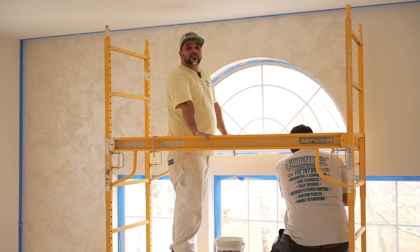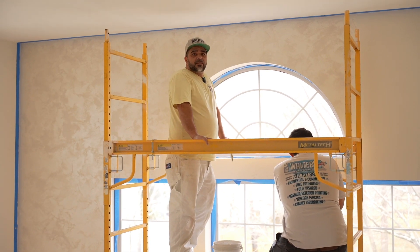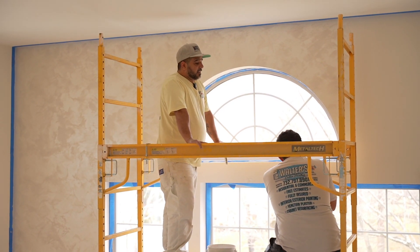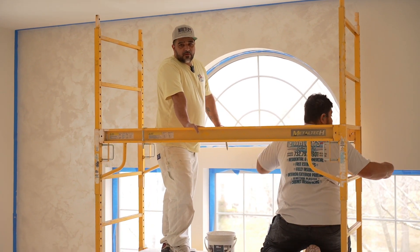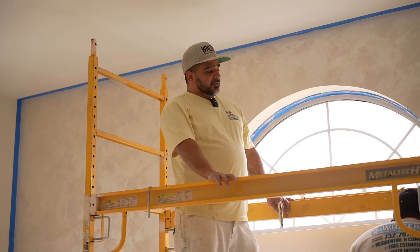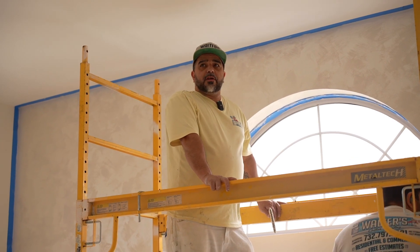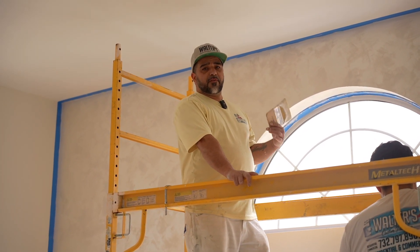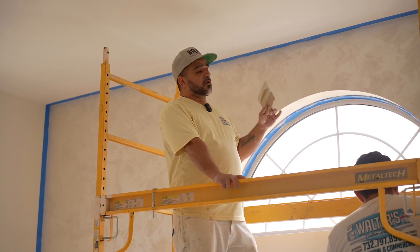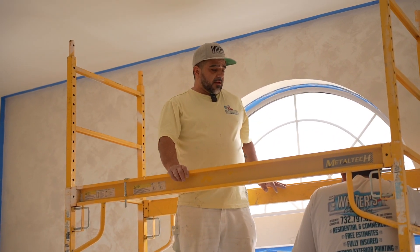How does it look? Did you take before and after pictures? I think I took it before — I don't remember though. It's definitely repairable. You get any nail pops, cracks, any damage at all, we can come in, fix the patch, and it will look like it never happened. And all that good stuff.